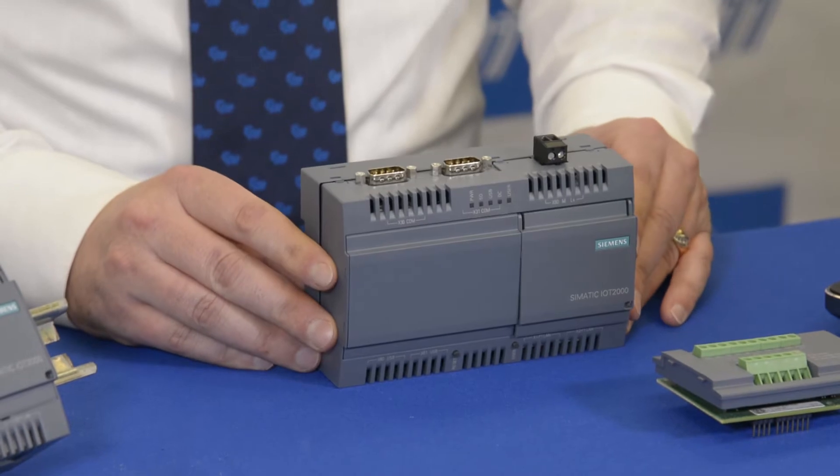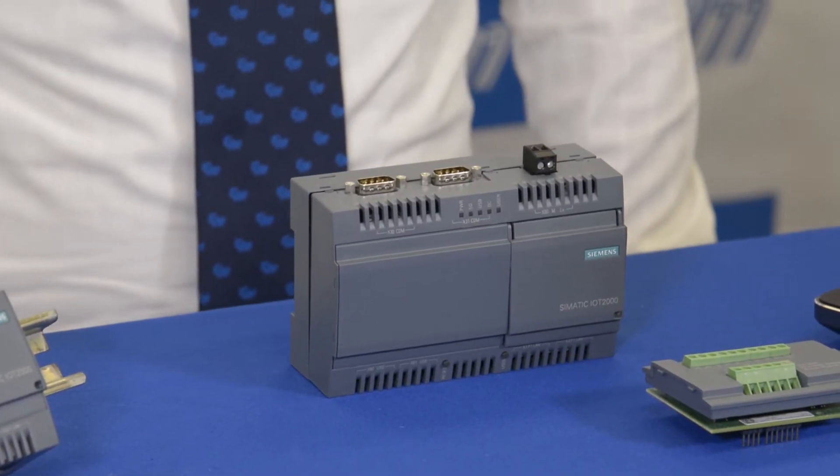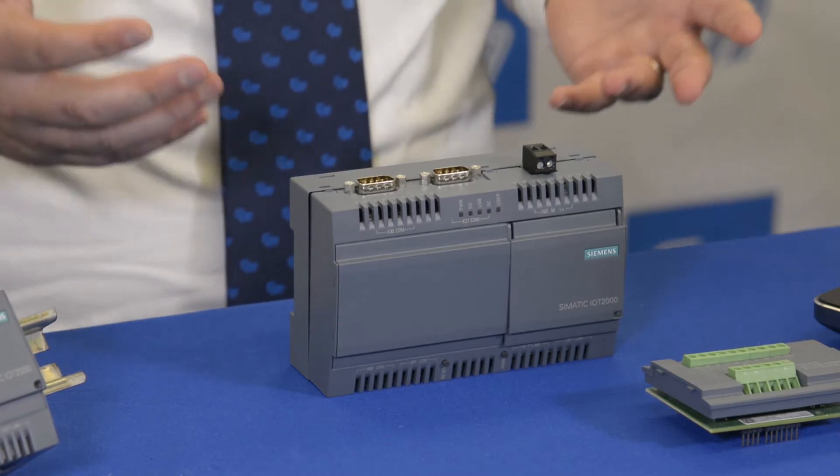The SIMATIC IoT 2040 is an intelligent gateway for industrial IoT solutions. So what does that really mean? Well, let's break that down a little bit, starting with IoT.